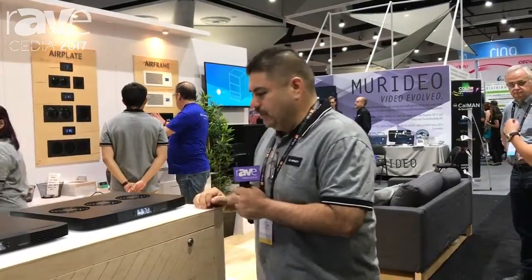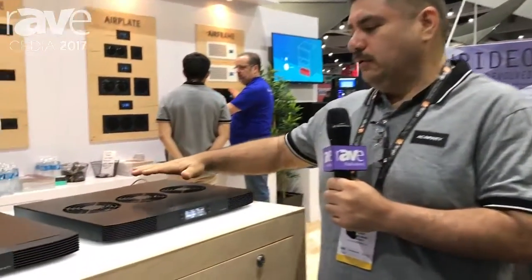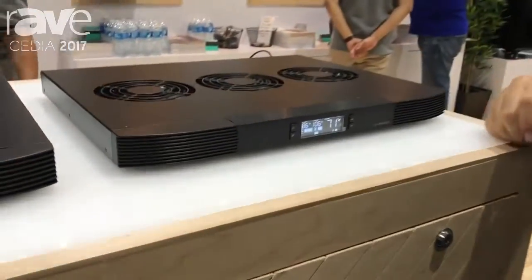Hi, AC Infinity here. This is Bernard from AC Infinity. This is a cooling system for receivers, amplifiers, and game consoles.